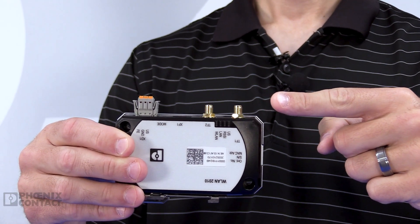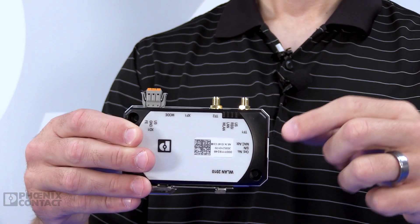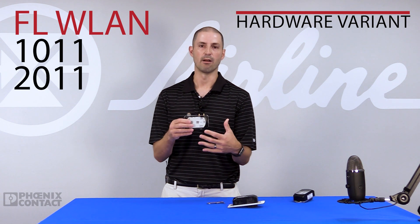It also gives external antenna options as well, so you can mount these antennas remotely. If you need to extend the range of your application, or maybe the top of your control cabinet isn't where you want to mount your antennas, you can run an antenna cable to a remote location, giving you the flexibility of remotely mounted antennas.